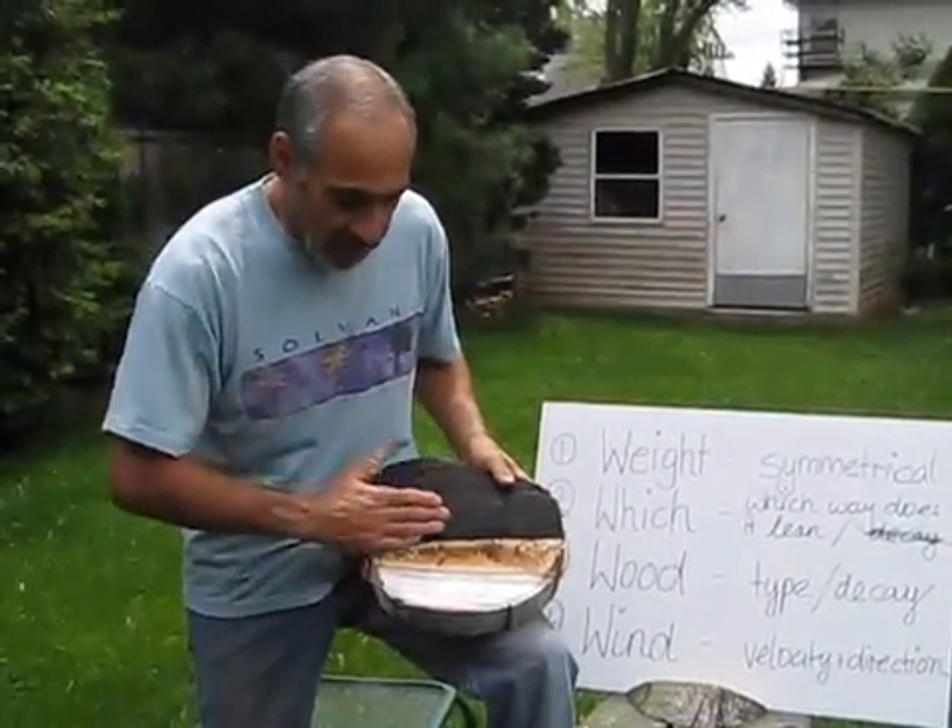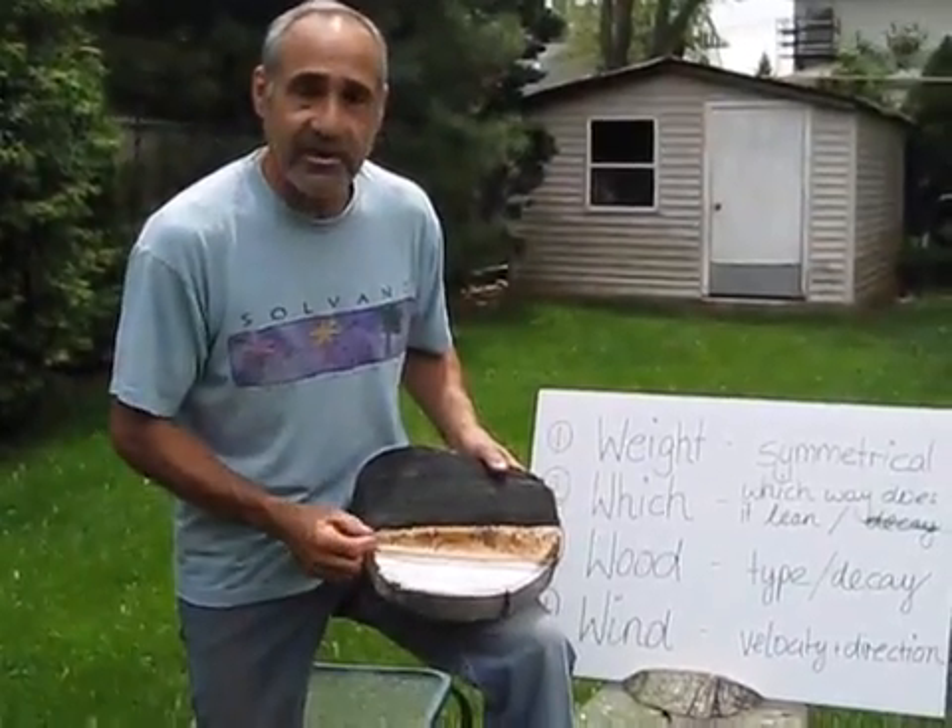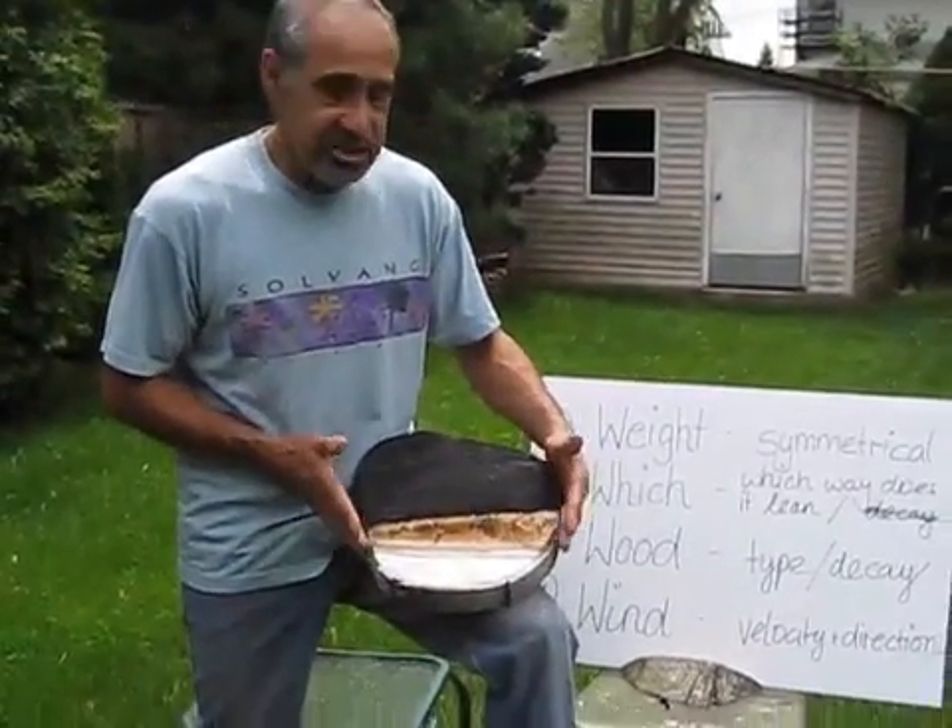Once again, remember never cut all the way into the white area. You never cut into the box cut. Always leave as much hinge as possible.